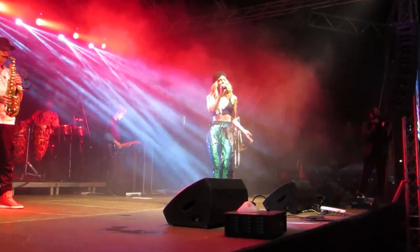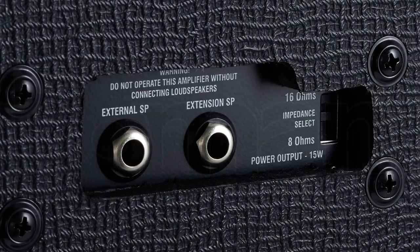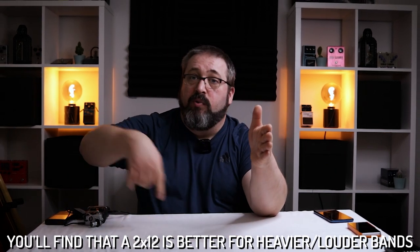If you show up to a gig and your 1x12 doesn't cut through — especially with a drummer who uses toms or double kick a lot — a simple option besides selling your amp is to use an extension cab. My AC-15 is a prime example: it has an extension cabinet out, so you can plug into another cabinet or connect both, and the amp will play both speakers. It's a fairly cheap upgrade compared to getting a new amp and a great way to be heard on stage.